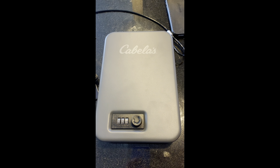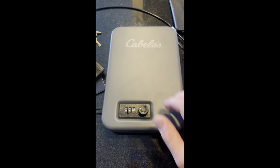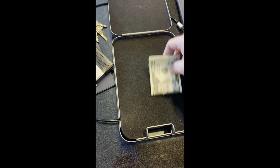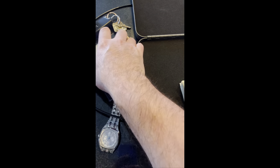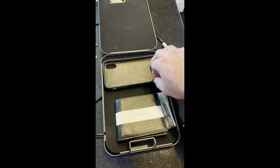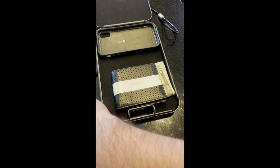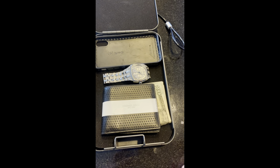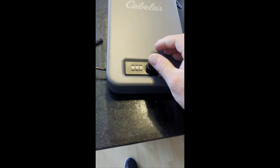Depending on what you use it for it'll come in handy. It's not that big so you're not going to put a lot of things in there. Let's say you're going to the beach — you have this in your trunk, the money will fit, the wallet will fit, your phone, your watch will fit in there, and then it'll close up just like that.